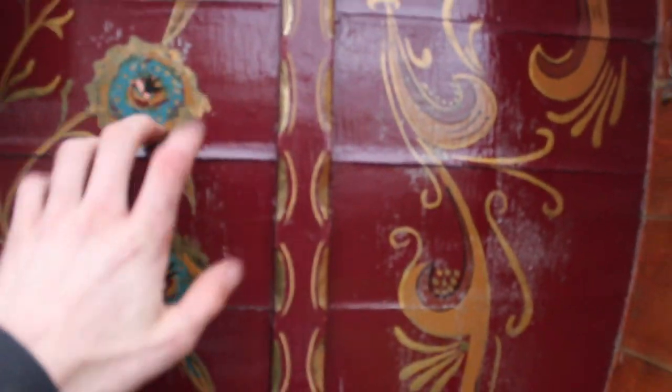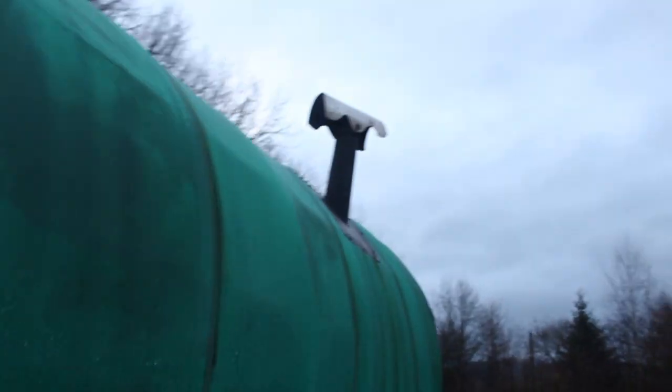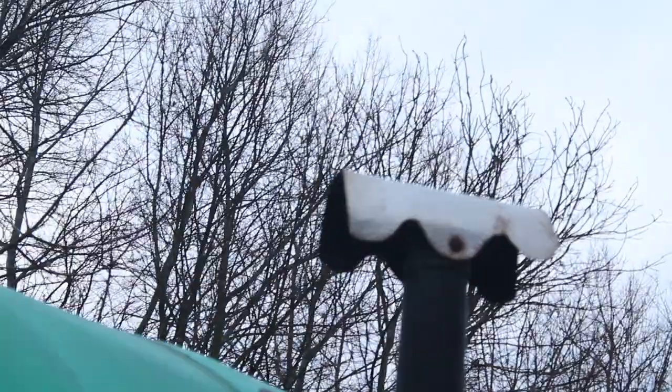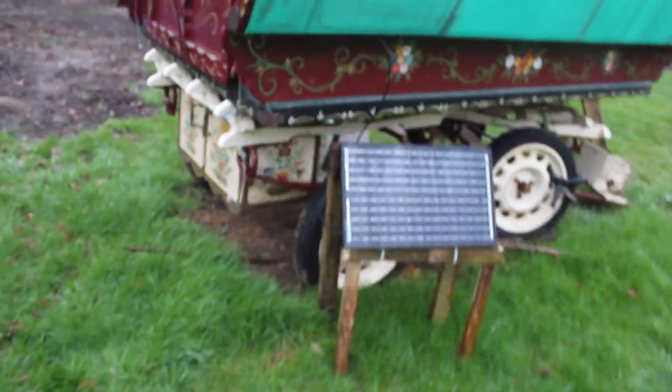I don't think this back wall is insulated because I feel the cold with the bed just here. Other than that it's really nice — everything's insulated, and you've got a nice little wood burner. There's also the solar panel which I've added, and all the traditional narrowboat-style painting, which looks really nice.